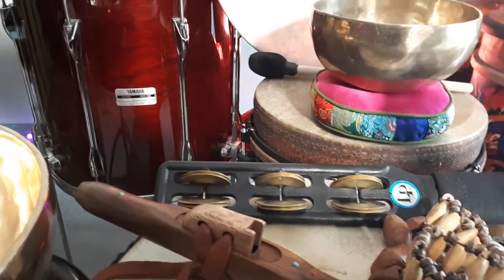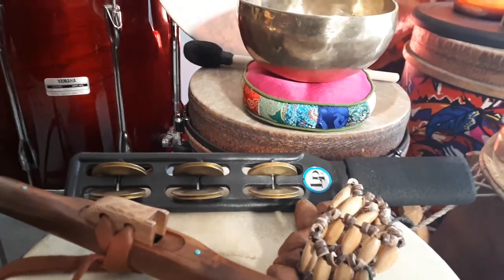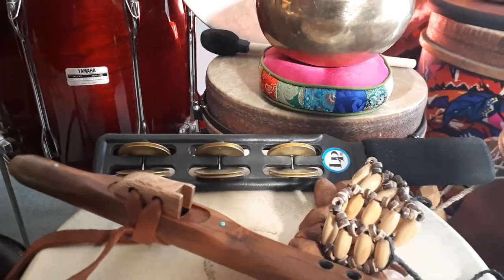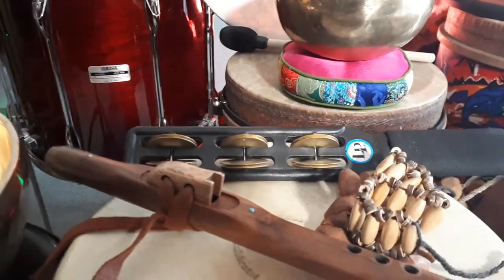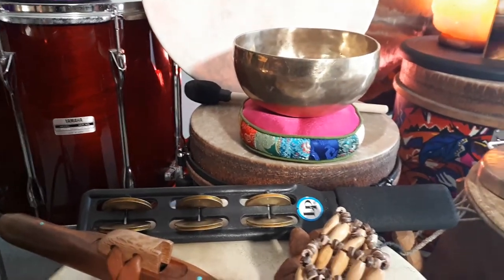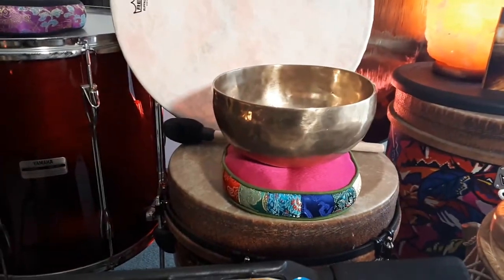The bronze bells or cymbals on the tambourine give it a darker sound. I don't like high-pitch sounds, so it melds really well in with the other percussion instruments — they don't stick out. That worked really well. Being also a sound healer, I've got quite a few singing bowls that are in the song.